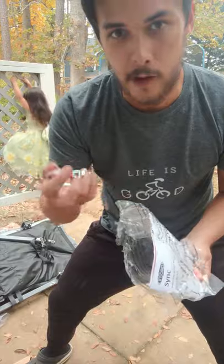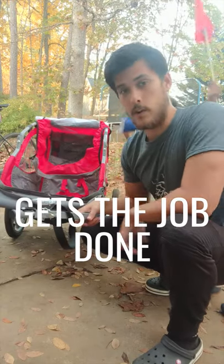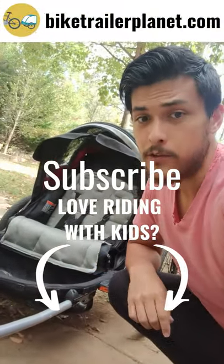There you have it — the InStep Sync. If you're on a budget and looking for a bike trailer that gets the job done, this is a great option. If this video was helpful, give it a thumbs up or consider subscribing for more videos about riding with kids.